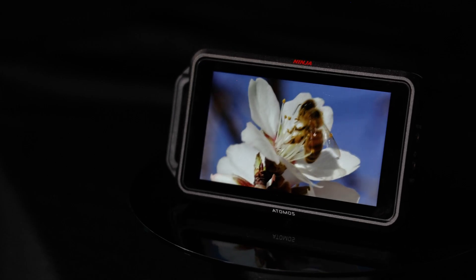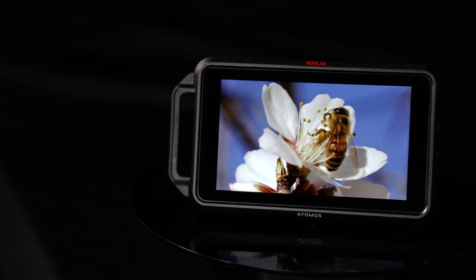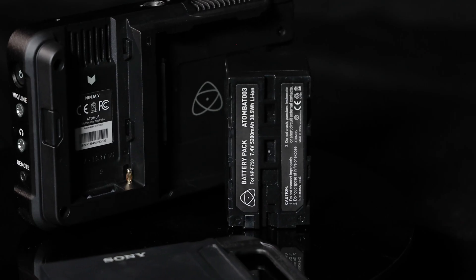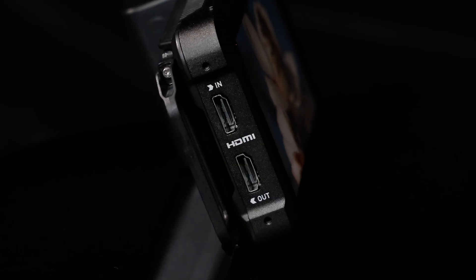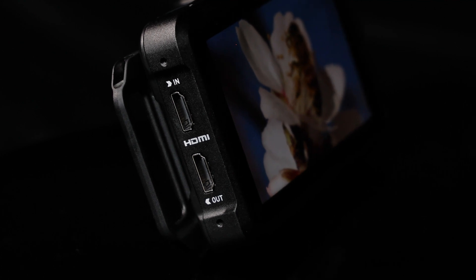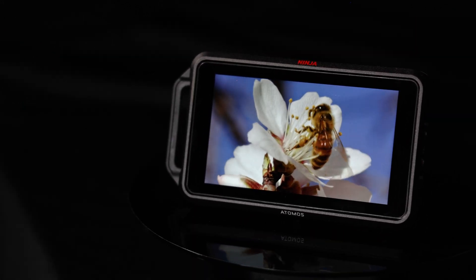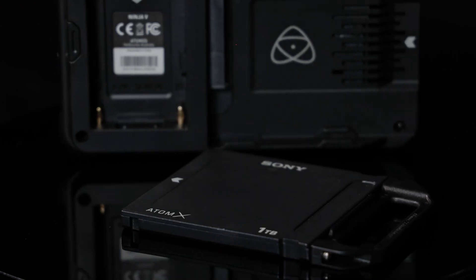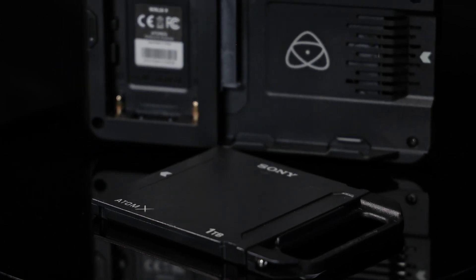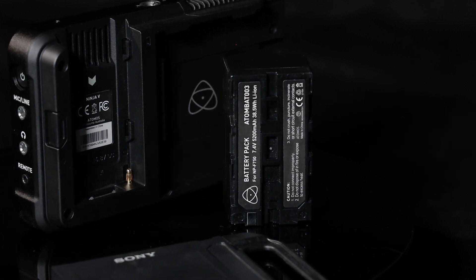A formidable tool on its own, the Atomos Ninja 5 is a 1000-nit bright 1920x1080 touchscreen monitor supporting 10-bit HDR. It's also an external recorder capable of capturing ProRes RAW through its 4K HDMI 2.0 input-output on select cameras, or 10-bit 422 ProRes with DNX HD encoding. The Atomos Ninja 5 records to a 2.5-inch mini or standard SSD and supports multiple log formats while running on a single Sony L-series battery.